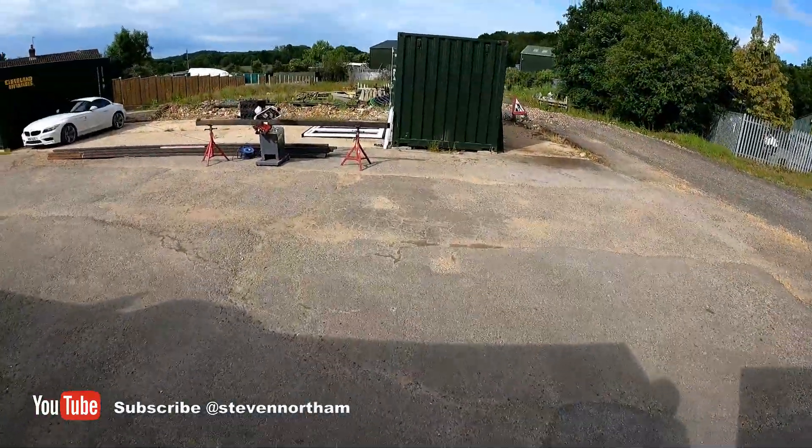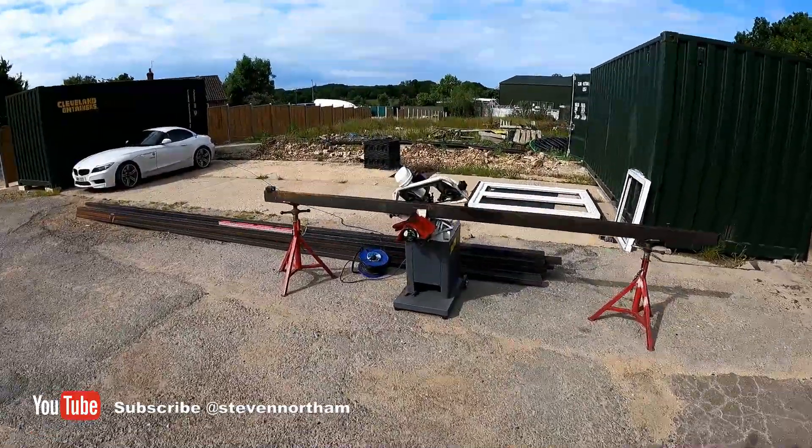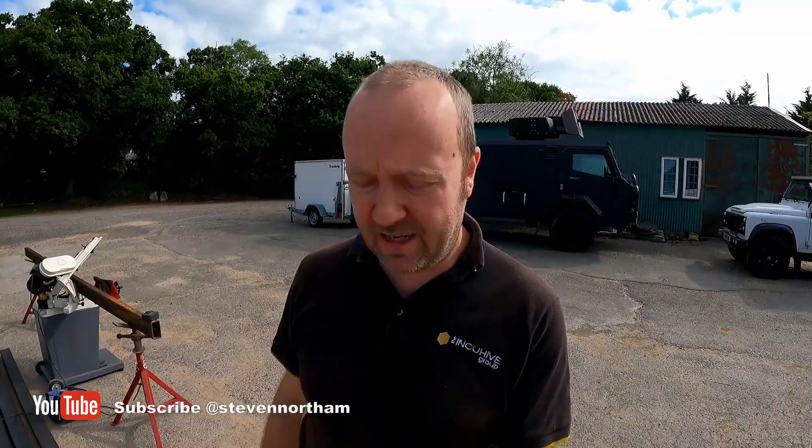The main project at the moment is to crack on with the shipping containers, get those prepped and ready, and then at least I've got somewhere to break out, eat lunch, and so forth on site once the barn's demolished — I won't be able to use the kitchen or the loos in there. Bit by bit we get there, step by step. Update again soon.